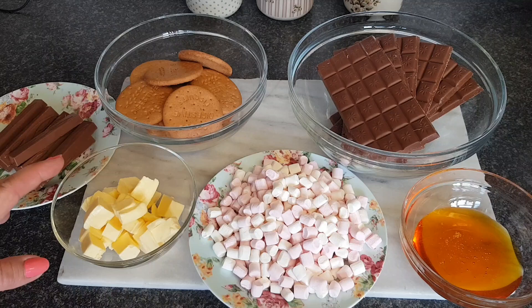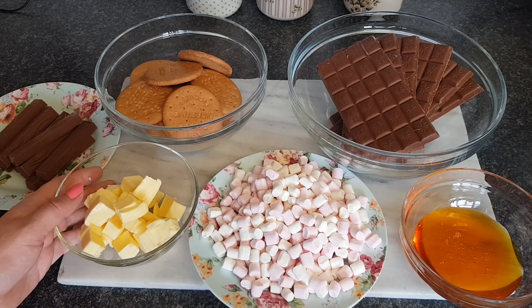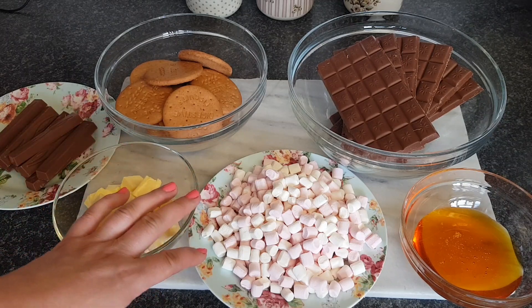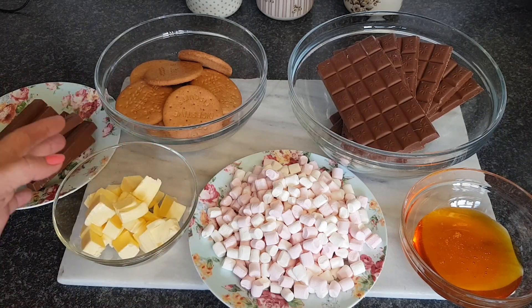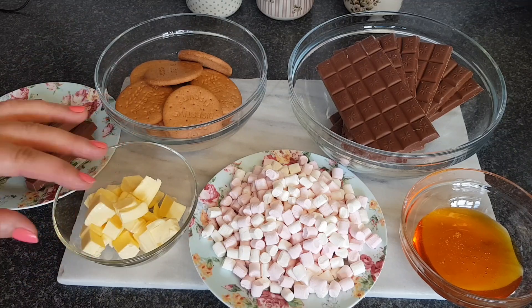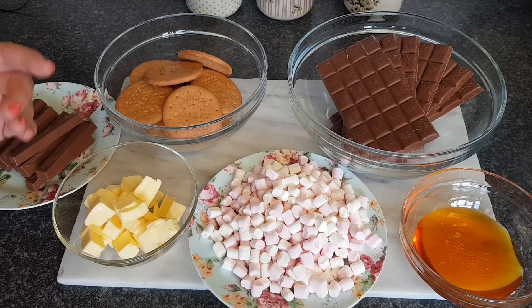You can add cherries, different kinds of chopped biscuits, dried fruit, raisins, currants, sultanas. You can use large marshmallows, cereal like cornflakes, Rice Krispies, that sort of thing. If you add extra bits in, just stick to a maximum of 500 grams, so don't go above that.